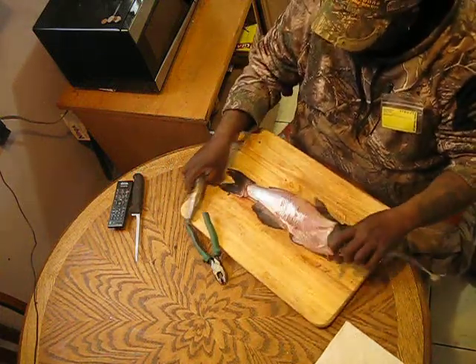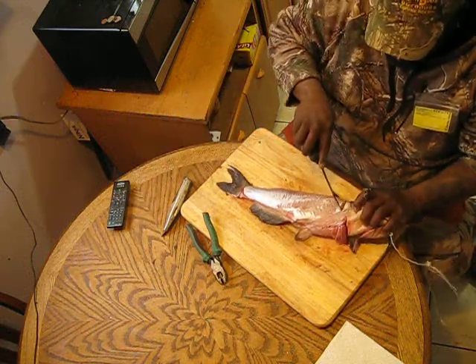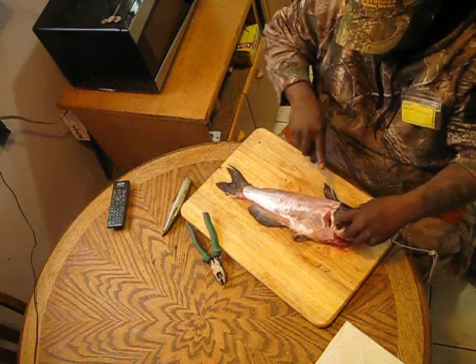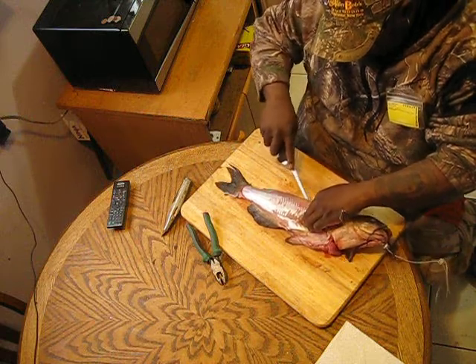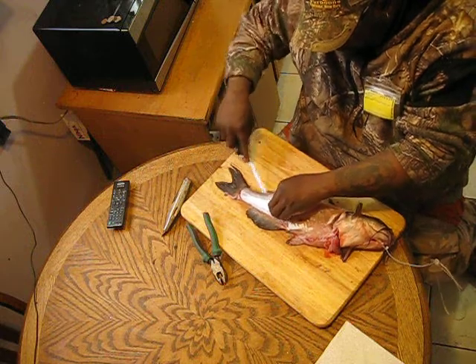What I'm gonna do — I'm not gonna waste any time, I'm just gonna fillet the sucker. I'll skip trying to cut the head off and all the rest of that nonsense. I'm just gonna go ahead and fillet it all up, get that meat off of here, follow those bones.